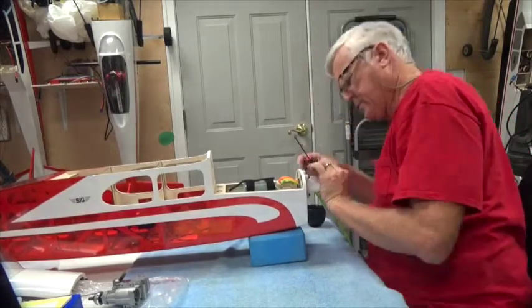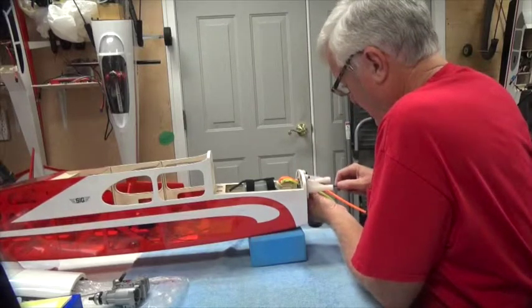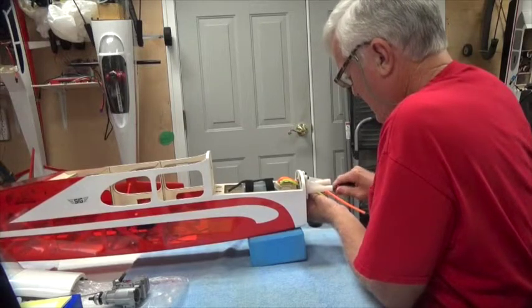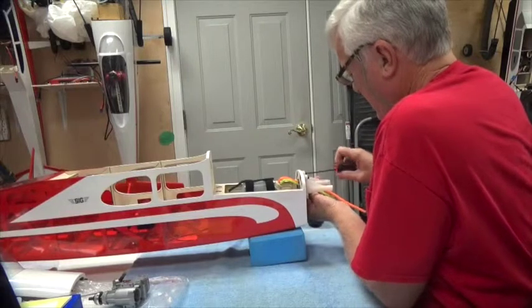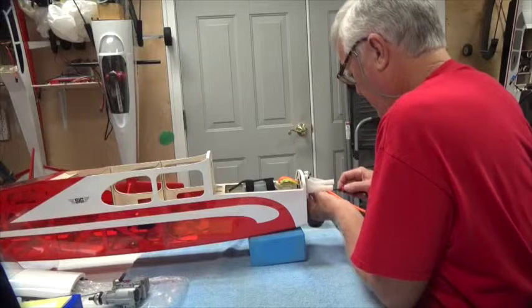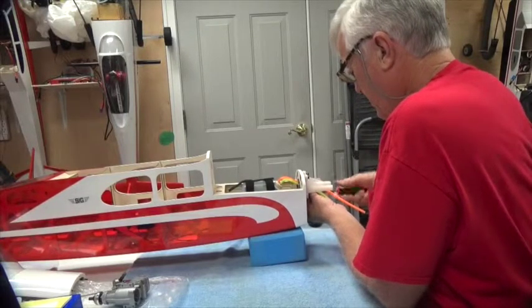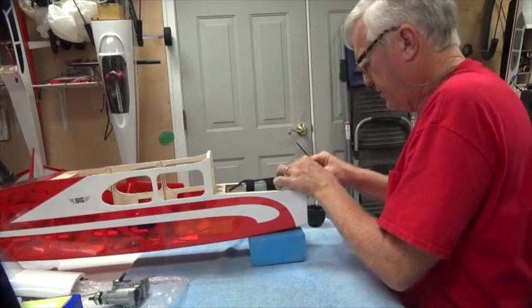This one is going to be a little stubborn obviously. It's this bottom one that I'm working with here that had the problem with the paint, so I'm going to start it first and get it going well. Then we'll start the top one and see how we do.